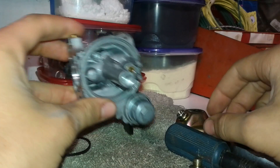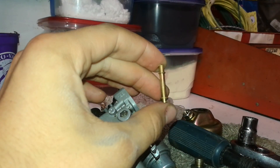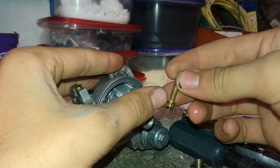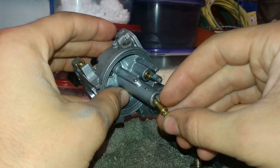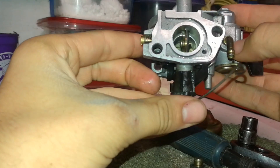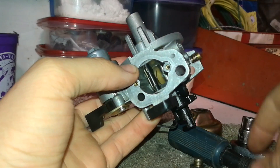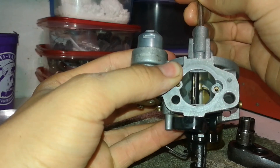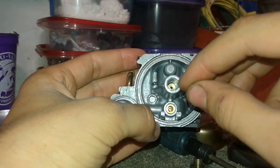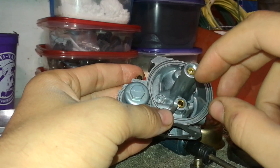Now we're going to put this portion of the carburetor back together in the reverse order we took it apart. Put it in with the hole-y end — the ones with all the holes — on the bottom. Let it sink down. You see that hole right there — that's where it should be coming through. Take your screwdriver and press it down very, very gently, because it is brass and you don't want to chip anything. If you get a metal shaving, even very small, it's easily going to clog up that hole. Please get something plastic and save yourself the trouble.